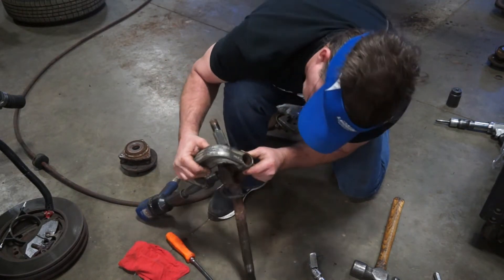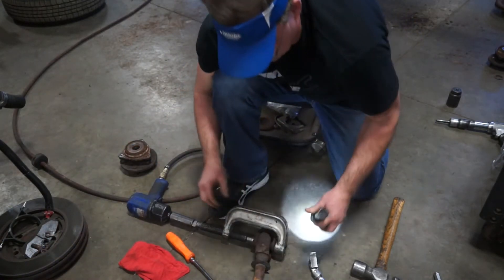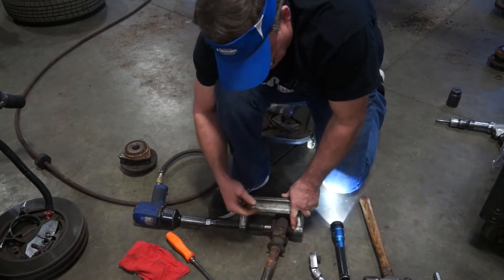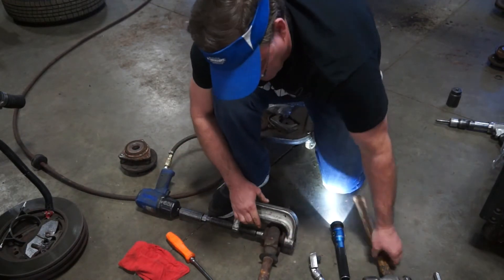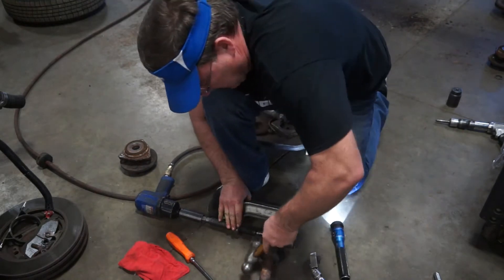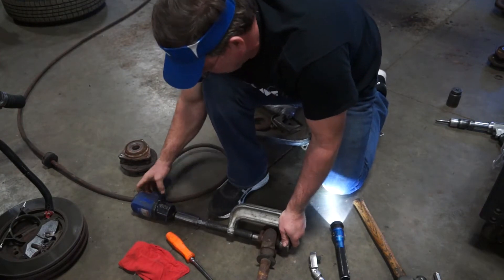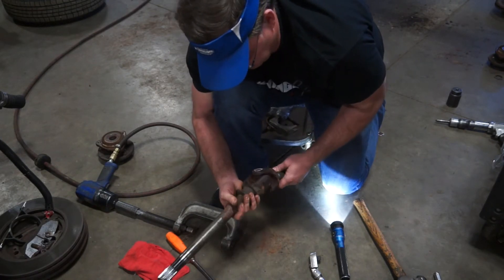I've got my second retaining clip off. Now as long as I'm lined up in my press, I should be able to get this one out. I tap on the ears of these to help break them loose, because sometimes the ears of the yokes will pinch in, and it binds and creates a problem. When you smack it with a hammer, the vibration helps release that pressure. I just blew the end cap out, so I failed on that one. That stinks.